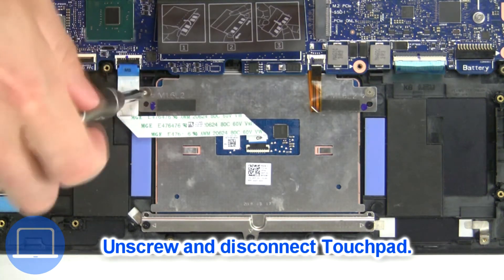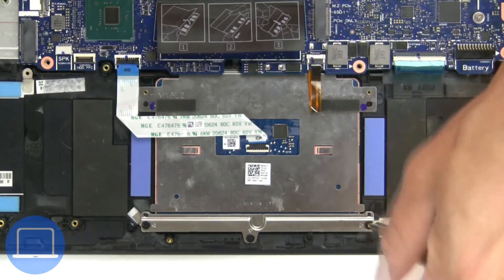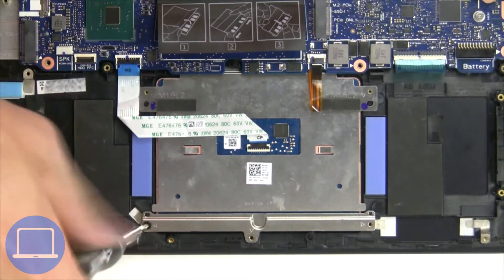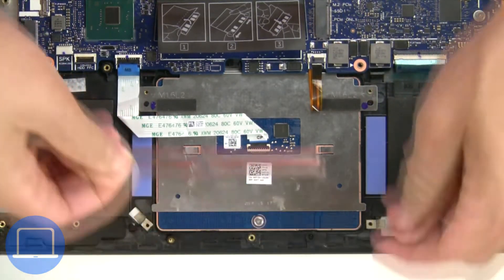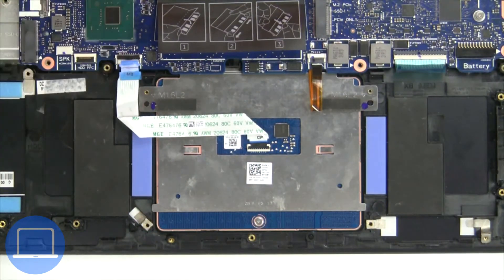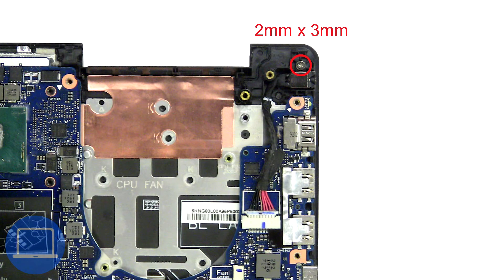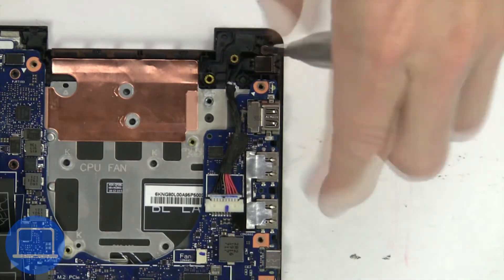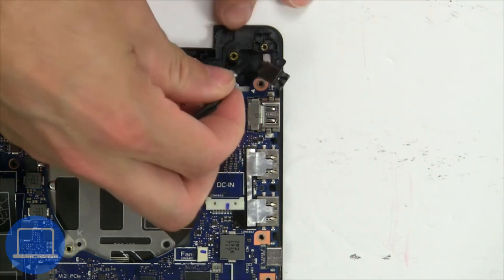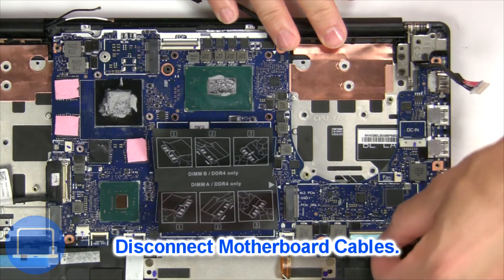Next, unscrew and disconnect the touchpad. Now unscrew and disconnect the DC jack. Next, disconnect the motherboard cables.